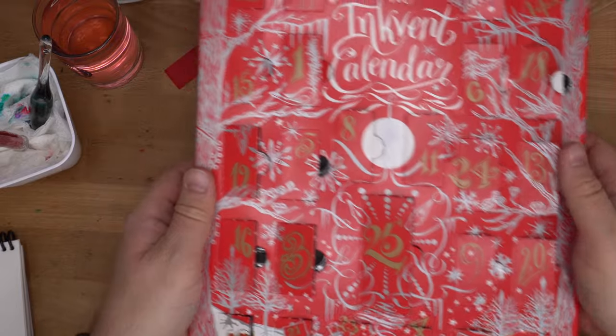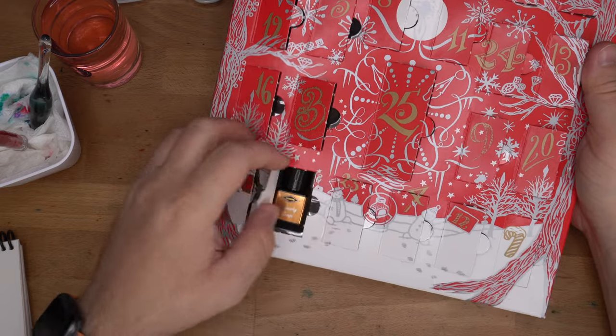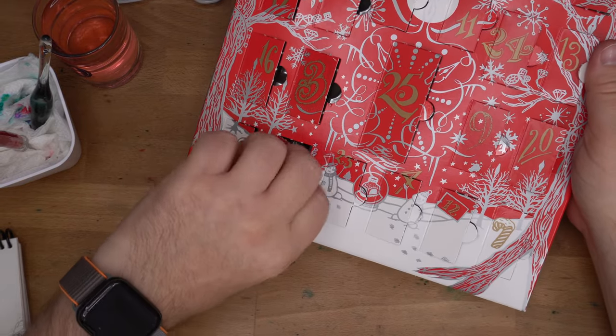Hello folks, welcome to InkDependence. I'm Mike. This is day 21 of the Diamine InkVent. Oh, there's some BTS glue. Confetti — I need to get out of here. Day 21, right here. Brandy Snap.